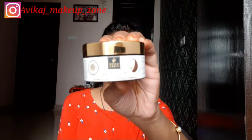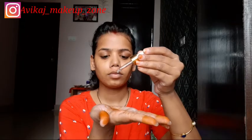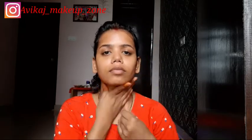Now let's get started. Firstly, we will prepare our skin properly because this is the most important part of our makeup. We should start and prepare our skin carefully. I have applied Good Vibes coconut cream serum — this is very affordable and a very good serum, trust me.